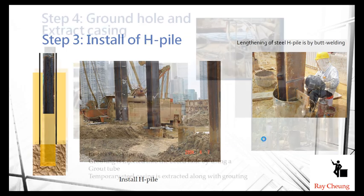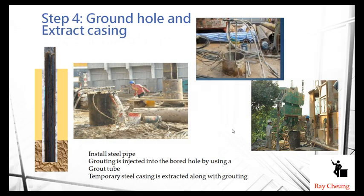After welding, we do the grouting work, and at the same time we take away the casing using a vibrator. Remember, the casing is very expensive, so the contractor tries to extract it to save money. During grouting, the grout already protects the H-pile, meaning the temporary casing no longer has any function and can be taken out easily.